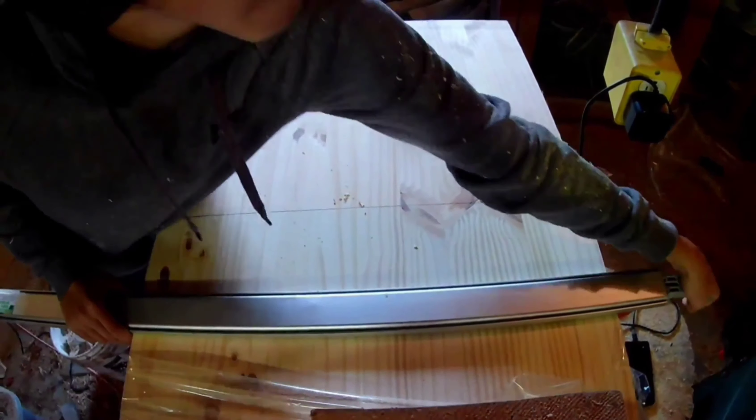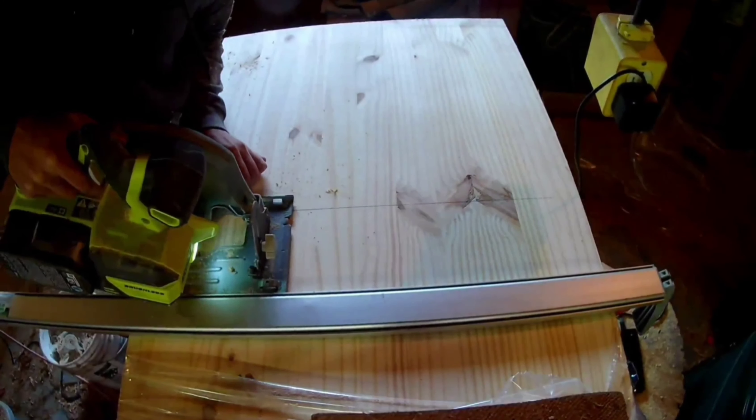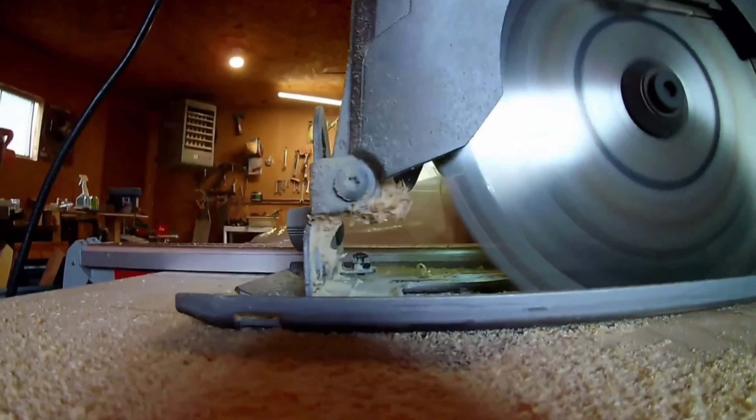Now I'm cutting all four side panels. The piece that I bought to make the panels was a little bit too long for the table saw at first, so for those first few cuts I used a circular saw, and then for the rest of the panels I used the table saw.